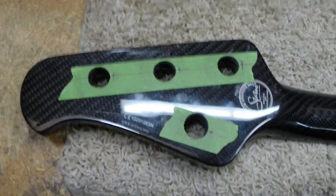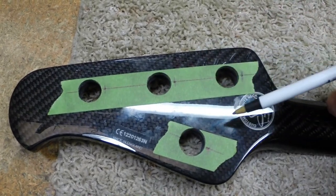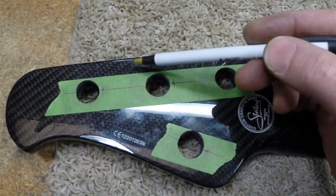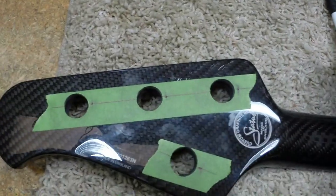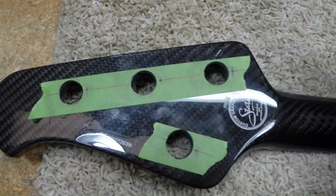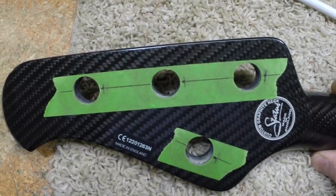I've carefully laid out the centerlines for the tuners here. I made sure it's parallel to the outside of the headstock on both sides so that the tuning keys are actually set straight like they're supposed to be — we don't want one sitting crooked. We're ready to drill our holes.